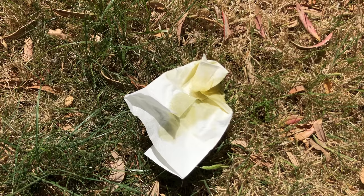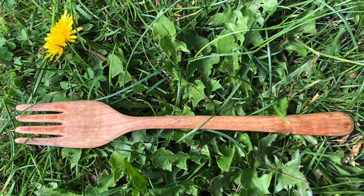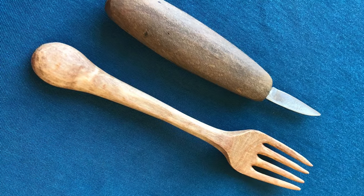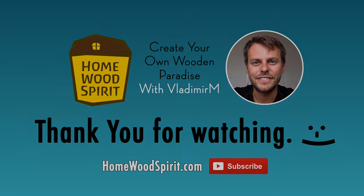Flaxseed oil can self-combust, so it's not a good idea to leave oily rags out in nature. Check out the drawings below the video — there are more plans than just the fork, which have helped me along my journey. Have a beautiful day and I will see you in the next video.